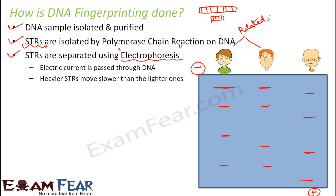This is how the concept of DNA fingerprinting works. All these processes require their respective apparatus, but this lesson gives you an idea of how these things work.